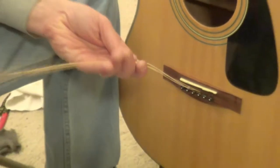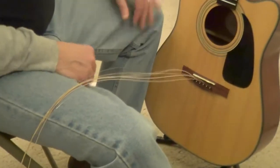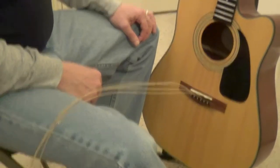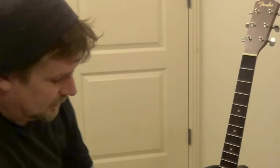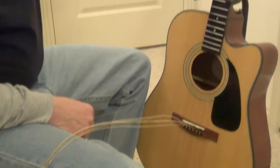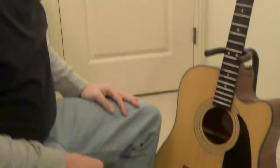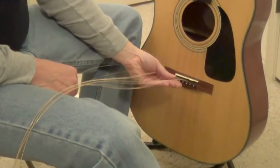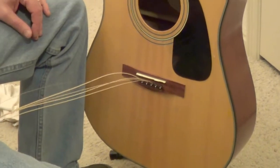All right, we've got six strings in there. Putting them all into the bridge at one time will save you from messing up — which I just did a minute ago, putting the wrong string into the wrong hole. Had I gone up, wound it up, tightened it, and cut it, that would have been the end of that one. This is a great way to do it — that way you know you've got them all in the right places before you start winding and cutting. So the next thing, we're just going to get them into the pegs.